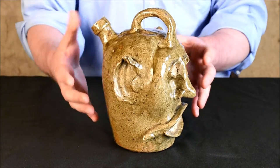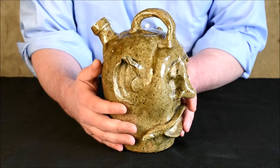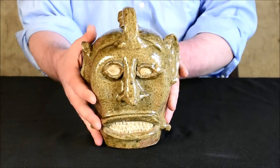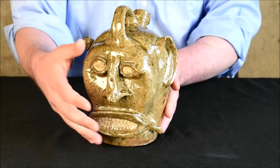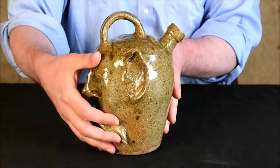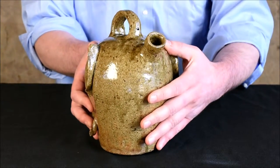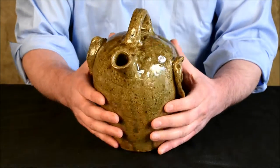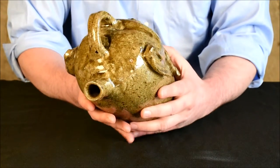It also has this arched rainbow-shaped handle that is applied across the top. The glaze is great — it has this wonderful green glaze, very typical of Edgefield wares. You can find a lot of jugs without faces, many from the BF Landrum site among others that have this kind of glaze. And the condition is immaculate — it has a few chips on the ears and that's it.